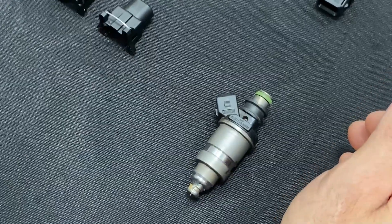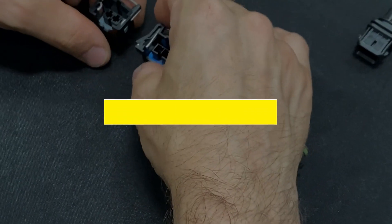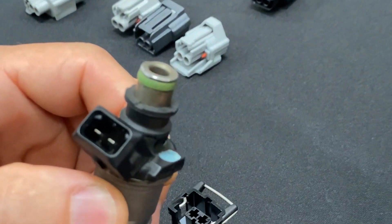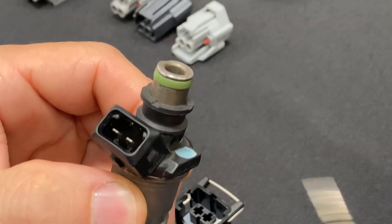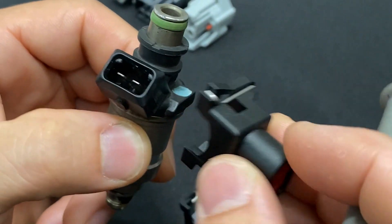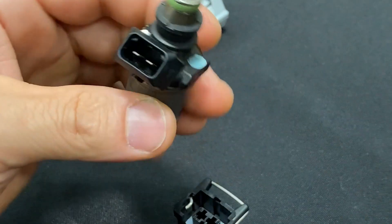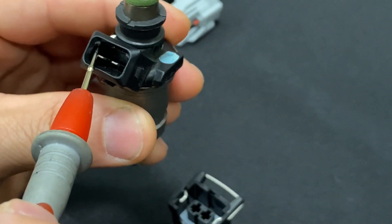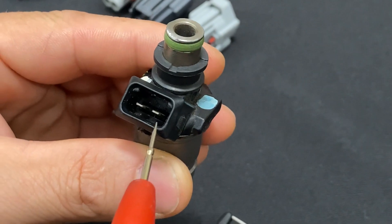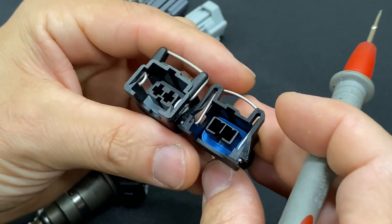The first fuel injector connector is the Bosch EV1, also known as the Honda OBD1. Here is a Honda OBD1 injector plug — it's a square style with a keyway at the bottom, and it will almost fit onto EV1 injector plugs. The main difference is a small obstruction in the corner — a keyway specific to the Honda OBD1. If you were to dremel those out of the way, these Bosch EV1 injector plugs would plug straight on.